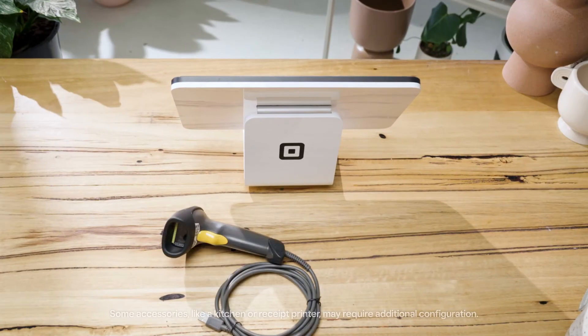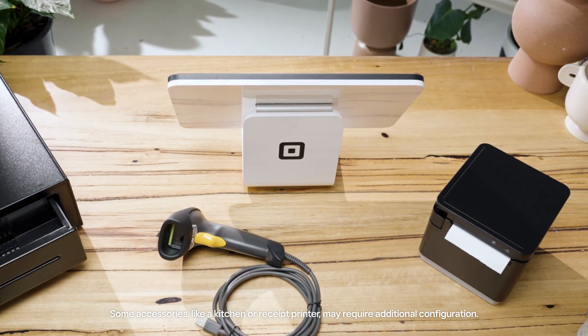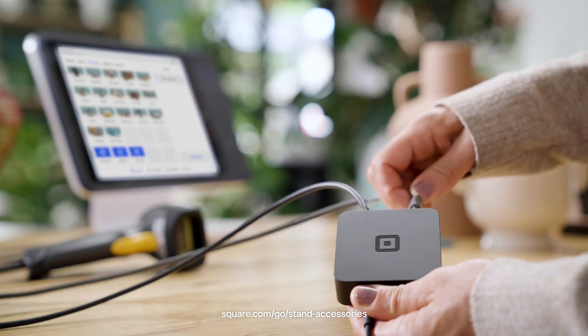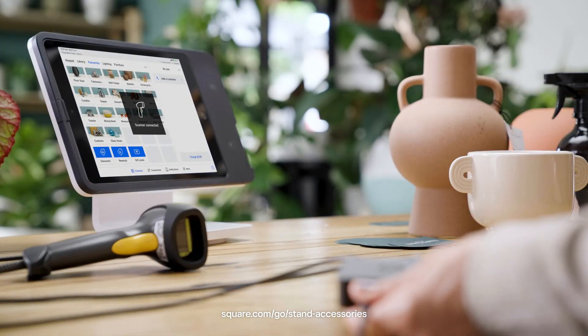You can connect a barcode scanner, receipt printer, cash drawer and other accessories via the USB hub or wirelessly via Bluetooth or your local network. The Square App will confirm when an accessory is connected.